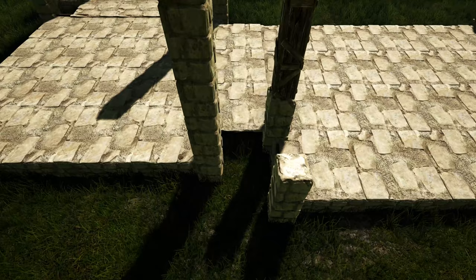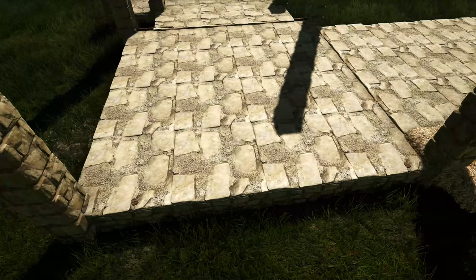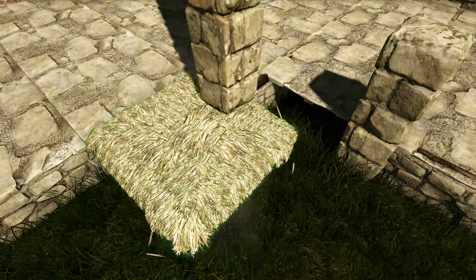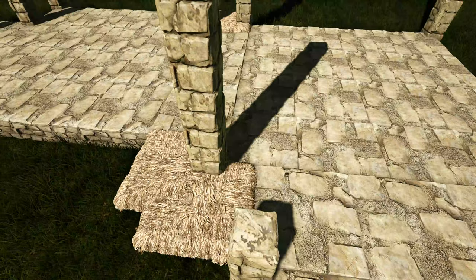Next we're going to come in here where we have one of these gaps and go ahead and place a thatch ceiling just like this. We'll go around to the other side where we have that same gap and do the same thing. Now we're going to head to this inside corner of our build right here — we'll place a thatch ceiling like this and we'll also place one right here.